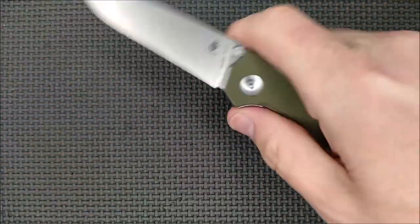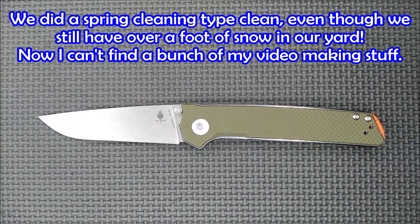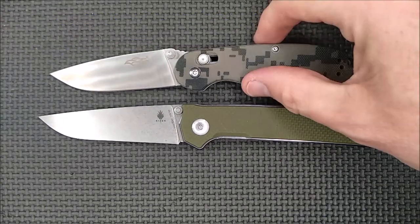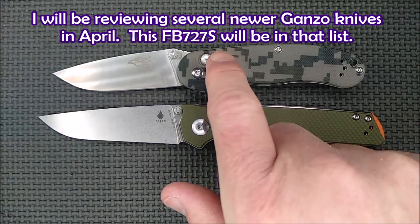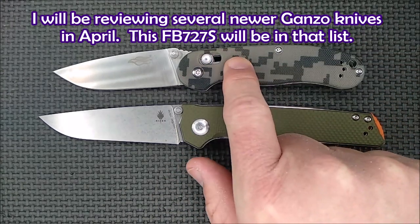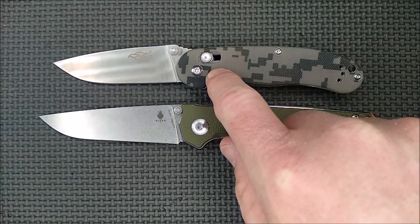I normally start off by doing a size comparison. We cleaned the house about a week ago and haven't recorded any new footage until today, and now I can't find my Ontario RAT-1 knife. It'll show up, but I've got this — this is the new from Ganso, the FB727S.